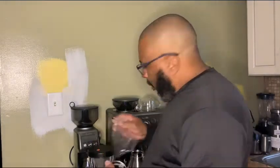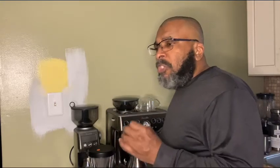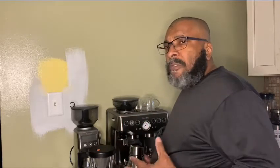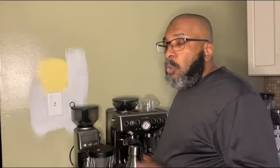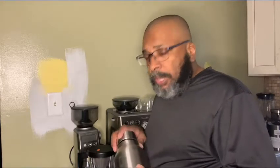I also have a pour over maker, which is also an Asobu, and there are going to be plenty of videos coming up. This is the first video for the channel. There's going to be a whole series — we're going to be roasting coffee, tasting coffees, doing single origins, blends, espressos, espresso blends — all kinds of stuff involving coffee.